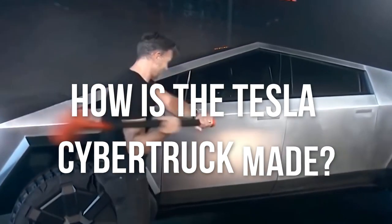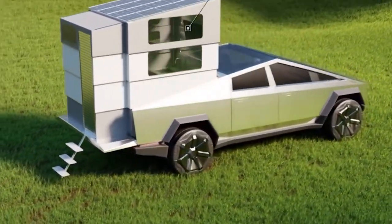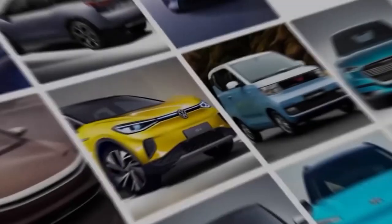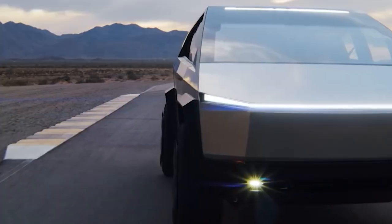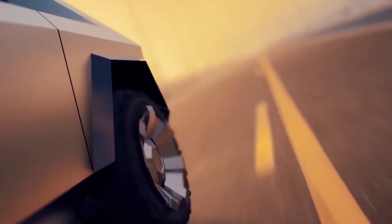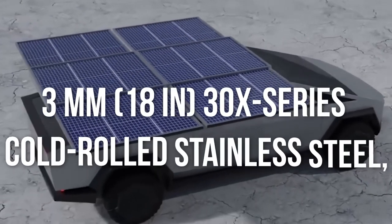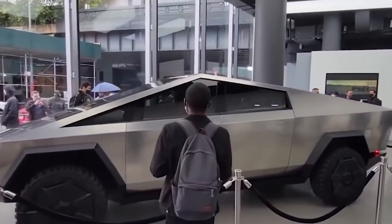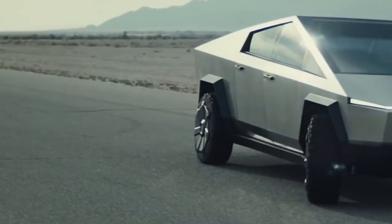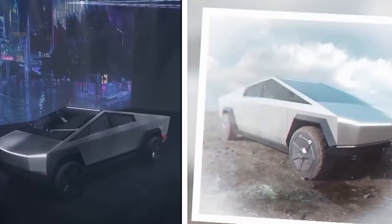The Cybertruck was inspired by Blade Runner and the Lotus Esprit driven by James Bond in The Spy Who Loved Me, which served as a submarine according to Musk. Because a normal vehicle structure would interfere with the underfloor battery pack, the Cybertruck employs unibody construction, dubbed as exoskeleton by Tesla, similar to most passenger cars rather than the body-on-frame design characteristic of trucks. Its body panels are made of extremely thick 3mm, 18-gauge 30X series cold-rolled stainless steel, which cannot be stamped like traditional automotive parts. The panels can only be bent in straight lines, creating a unique faceted shape that has been dubbed low-poly or compared to origami.